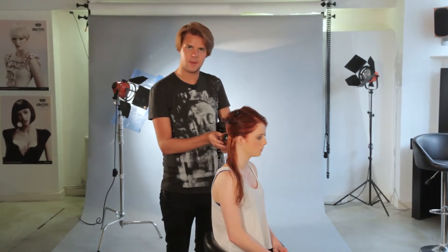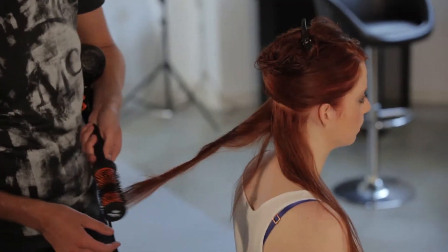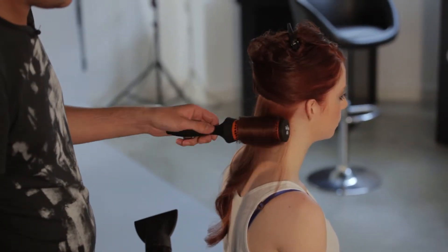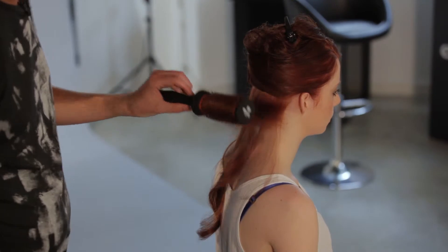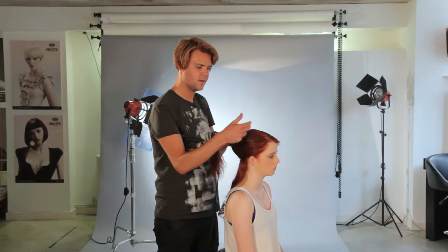Once I've finished blow-drying a section and I can see that the curl has started to form in the hair, I'm just going to roll the brush up and let it cool for just a couple of seconds, then I'm going to release. That's going to give us this nice soft wave to the hair. We're going to carry on up through the back with exactly the same technique.